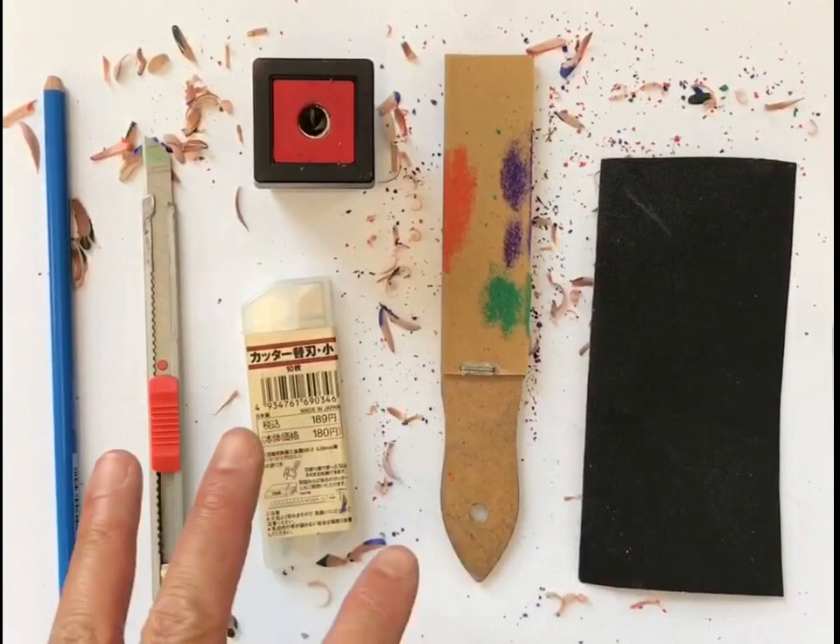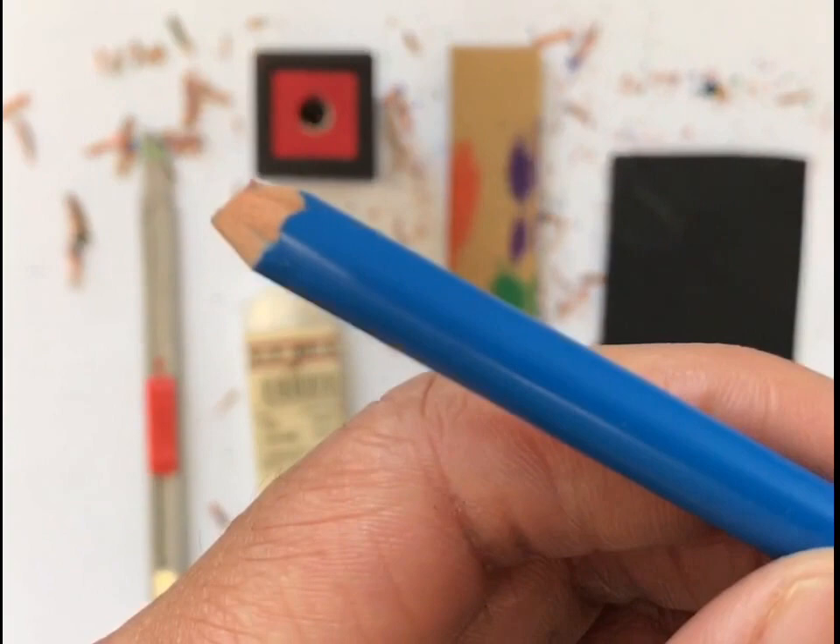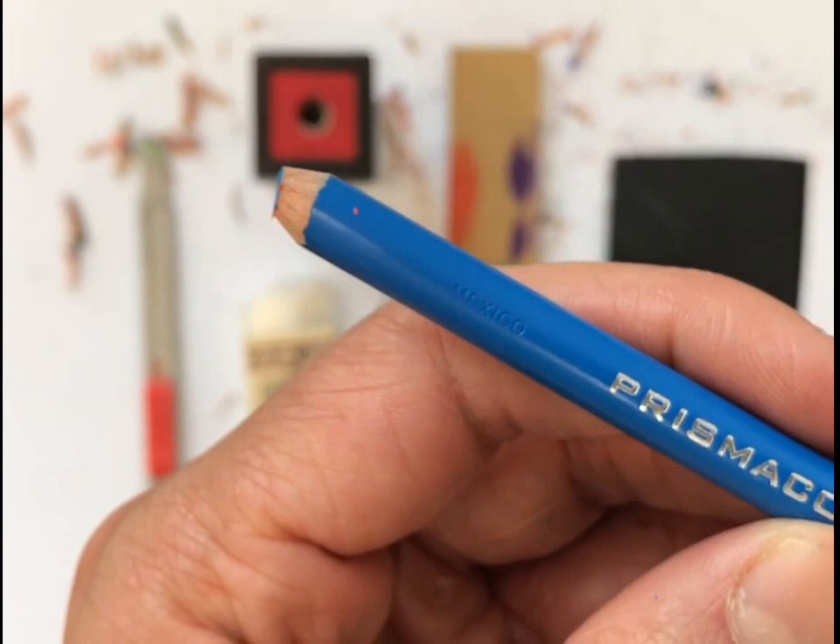This debris that you see down here is from the outtakes previous to this one. This is literally the cutting room floor. So let's begin. This is my unfortunate colored pencil that has a broken tip.